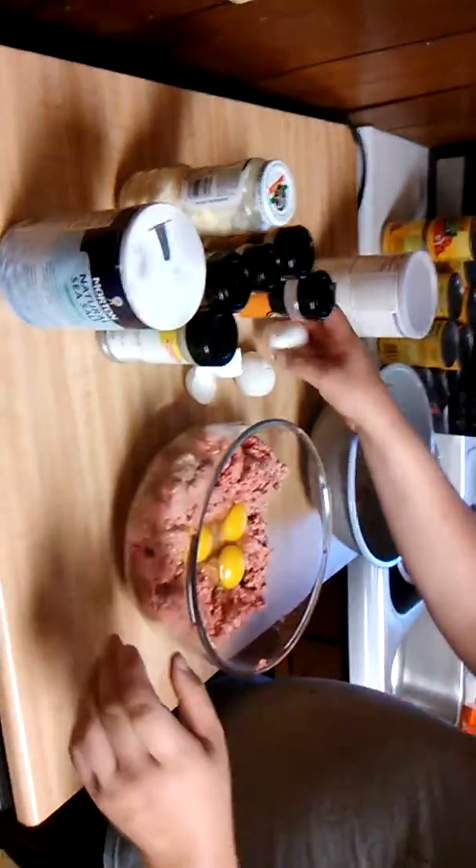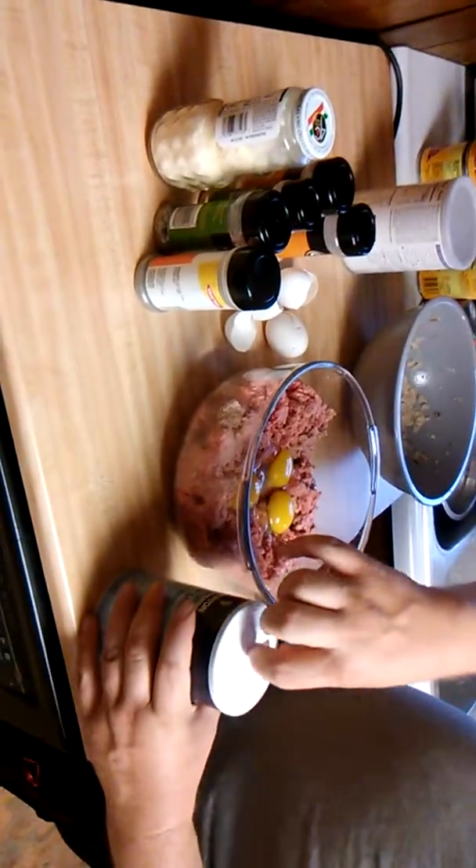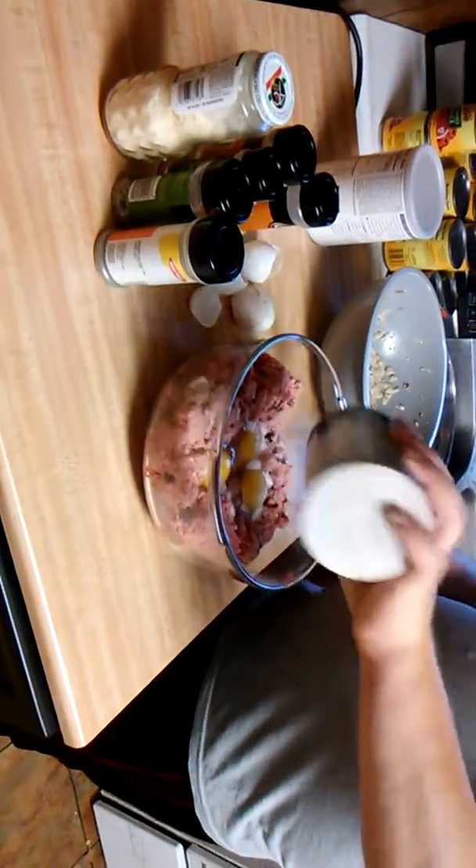I don't measure anything — I just take a guess, and if you want to measure, that's totally up to you. I'm going to add some salt, quite a bit of salt, because it's going to make a whole lot of meatballs.